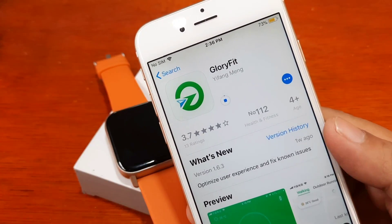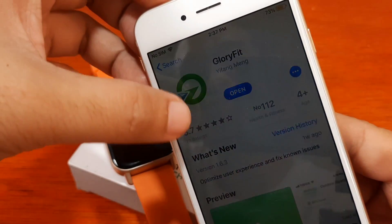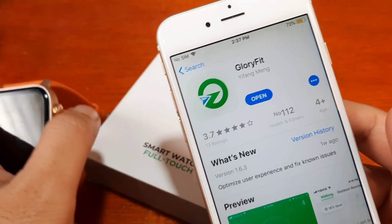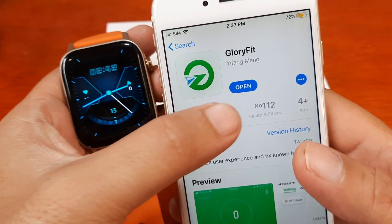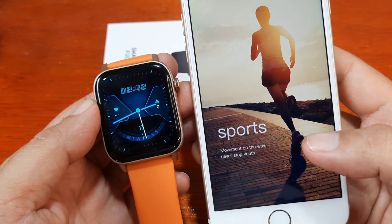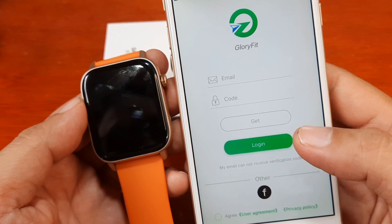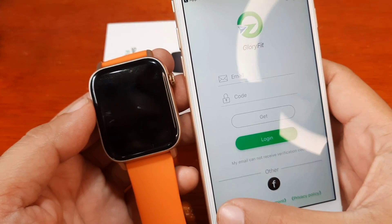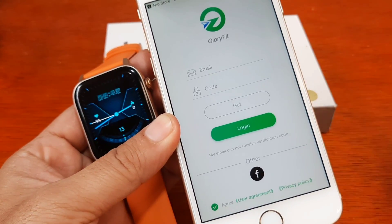It's now downloading. We are done downloading and installing, so let's open the application. Let's turn on the screen on the smartwatch and open the app. As you can see, you have to register — you can create an account.